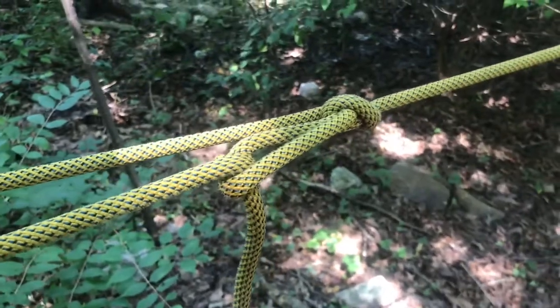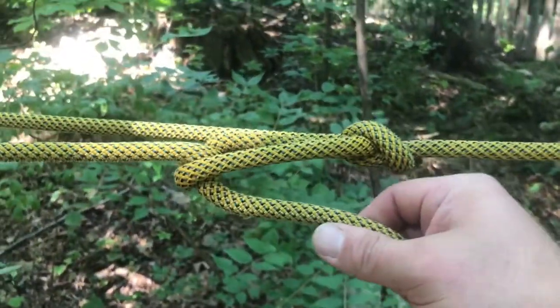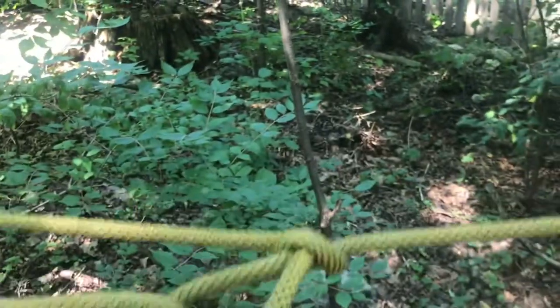So it's a self-biting trucker's hitch. And to release it, you're simply going to take the line, pop it back the opposite direction, and all the tension's off of it. It'll come out just the way it did before.